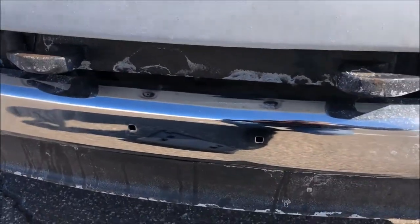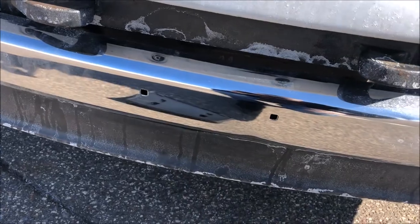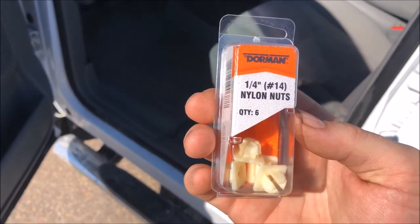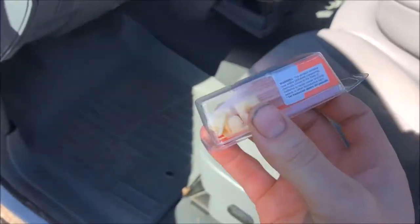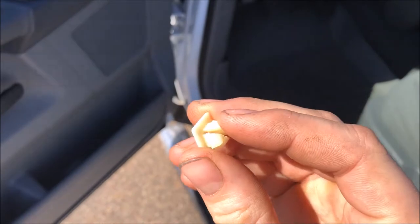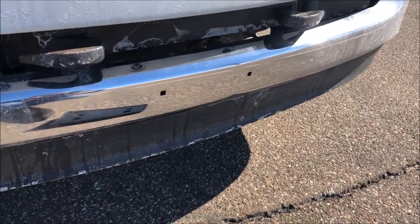We're going to need some additional parts and a screwdriver. Your front bumper should have two square holes in it. First, you're going to want a set of quarter-inch number 14 nylon nuts — I'll put a link in the description. As you can see, they just clip into those square holes on the front bumper, and that's going to allow us to use a screw to mount the license plate bracket.